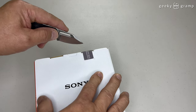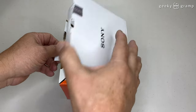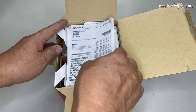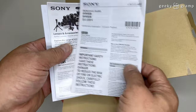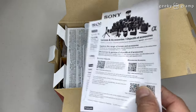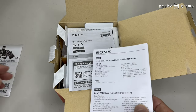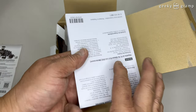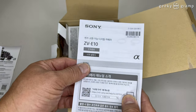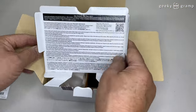So let's open and see what's inside the box. Inside the box, this is the reference guide. And this one is the lens and accessories information with some QR code, and more information and a user guide. So let's look at what's inside the box.